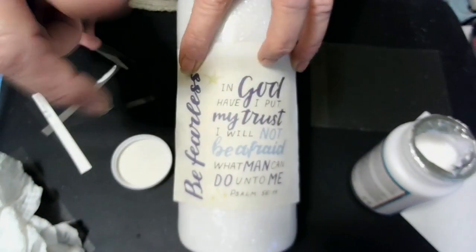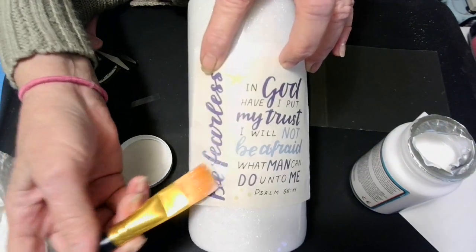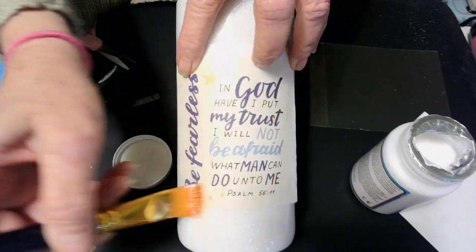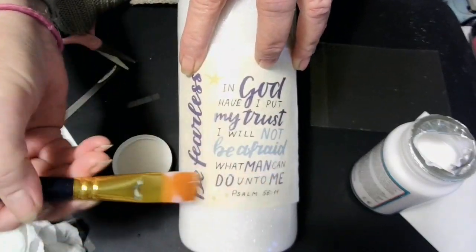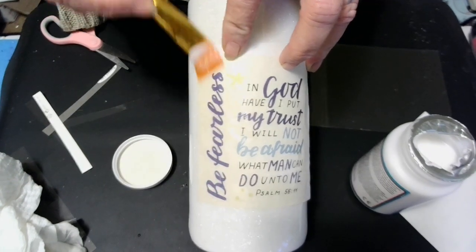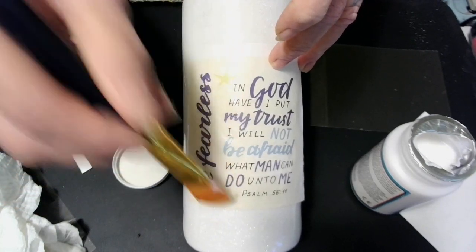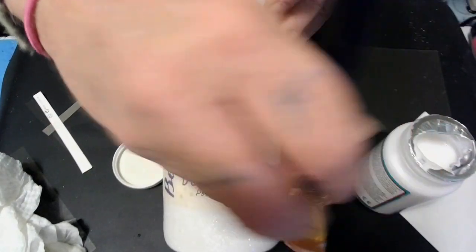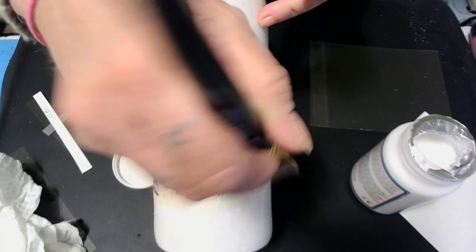This is rice paper, y'all. I'm going to go in with my brush, get me some clean Mod Podge, and just stick it to this face. Thank you all so much for congratulating me on being monetized — thank you so much, babies. Y'all are the sweetest. Y'all just don't know how much y'all inspire me. Y'all's comments keep me going. It makes me want to do a video every day.